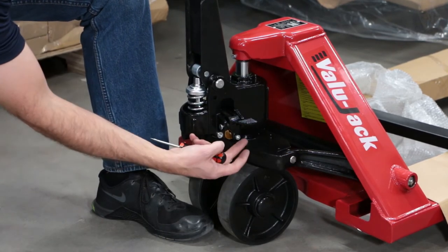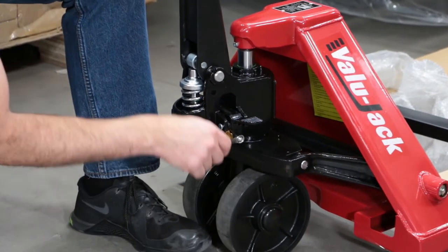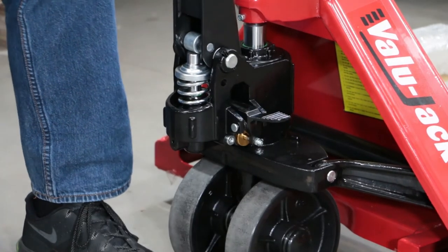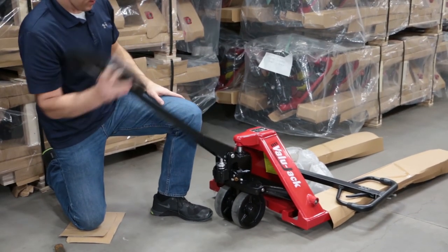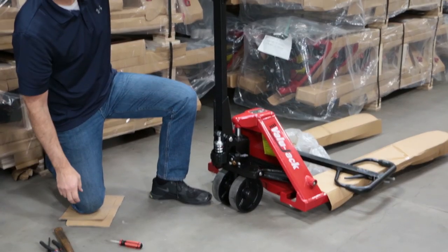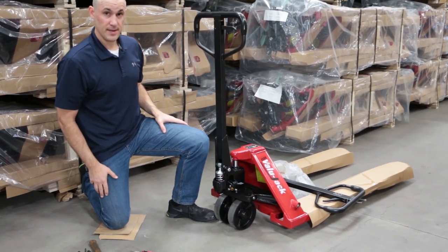Now take the jam nut and turn it back down, tighten it back up to lock in that position. Now the unit should lower, pump, and you should get neutral position — which is not lowering, not pumping. That's it.